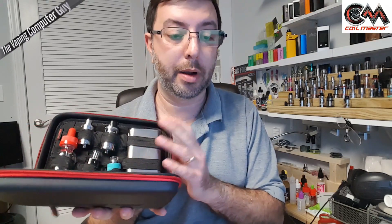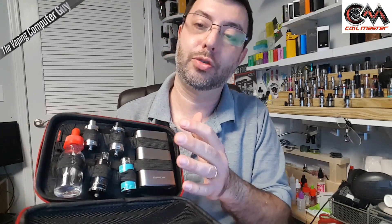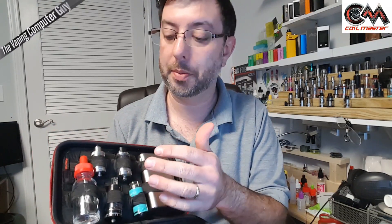I found that you can put any mod in here — I was able to fit the Maxo in here, anything you want. Obviously you just wouldn't put anything else in the top. You can fit all size mods in there, and I really like the idea of the cross straps going all different ways — you can fit anything you want. If you want to put a lot of juice, that's fine, because most people aren't going to carry four tanks. I'll have an extra mod, some extra batteries — you can easily throw batteries in here — and then a couple bottles of juice. That's the Coilmaster Mini K-Bag from Amazon.